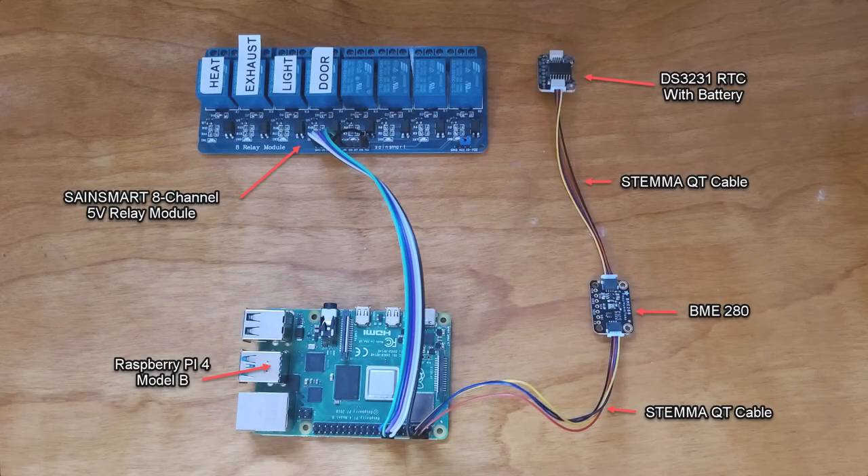If you duplicated my setup, you should now have a layout that looks somewhat like this. I labeled each relay so that I know immediately which relay is enabled by watching the corresponding LED light for that relay. Notice that I have the I2C wiring going to the BME-280 first and then to the DS-3231. However, in the coop, I have it just the opposite — the I2C wiring goes first to the DS-3231 and then to the BME-280.